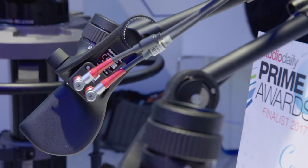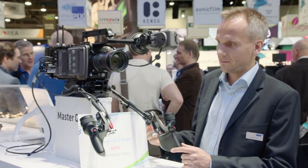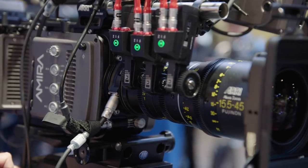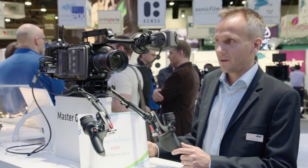Very ergonomic hand grip. Of course you can combine them with the C-Force motors and use them on any cylinder lens, even on ENG lenses. But in this case I want to show you the very big news we are having and we are very proud of.